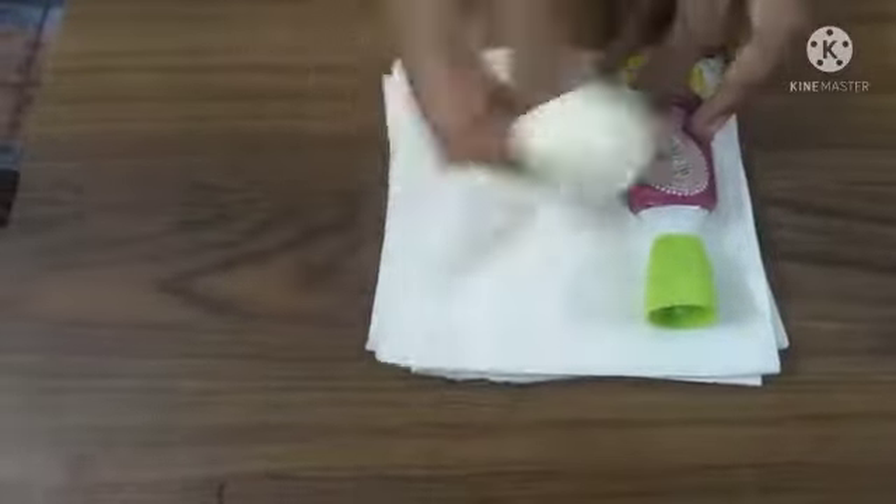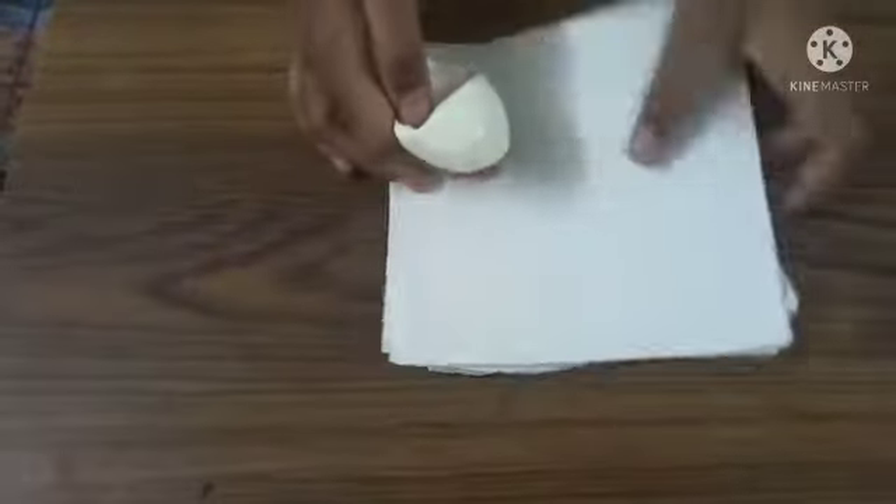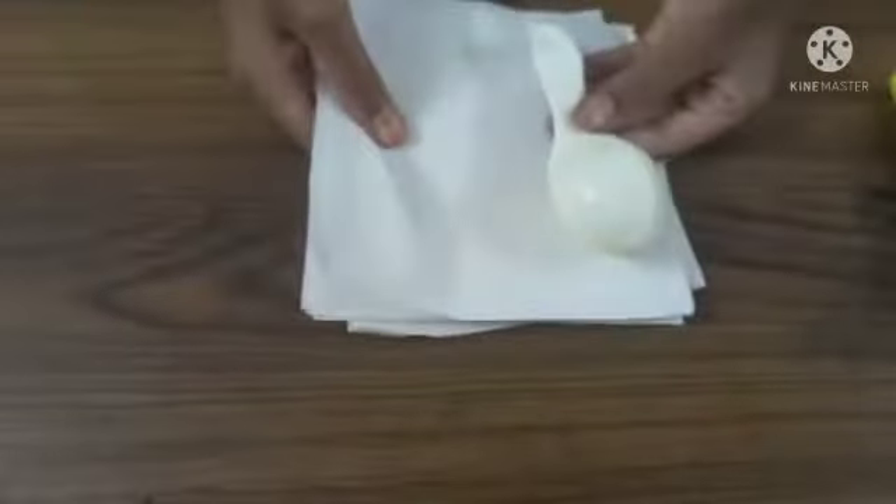Hello friends, welcome to DIY Simple Crafts. In this video, I will show you a small balloon and a small paper. It is very simple and very easy.